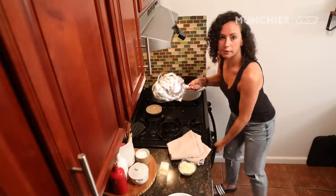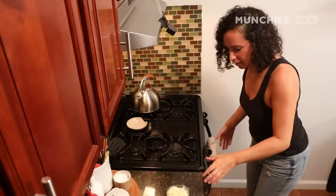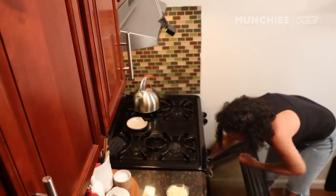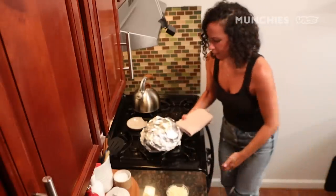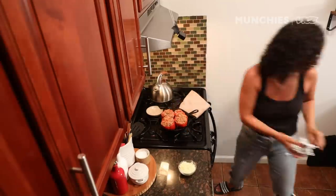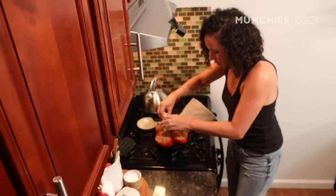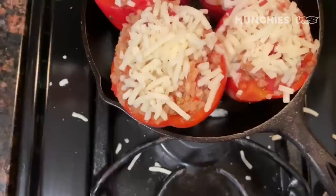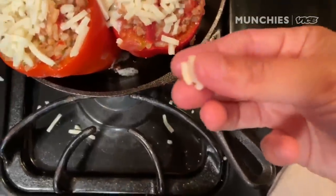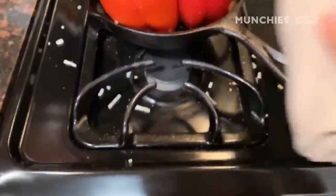Into the oven it goes. It's been 15 minutes — we're going to put the cheese on. We got our cheese all over and I made a huge mess with all the cheese, but it's okay. We'll just eat it. Just going to go back into the oven for another 10 minutes or so.